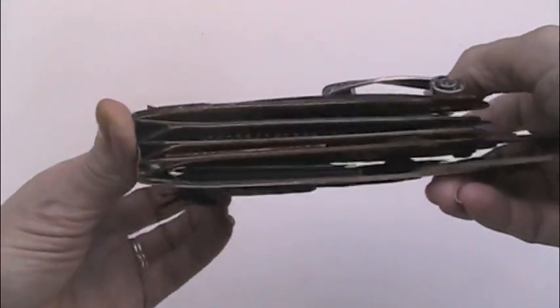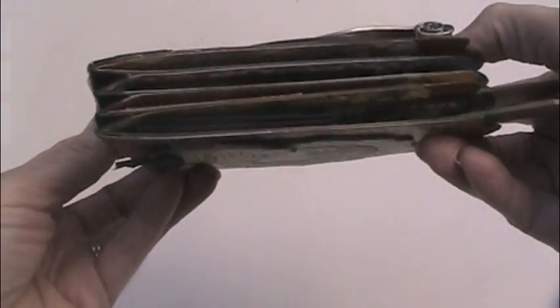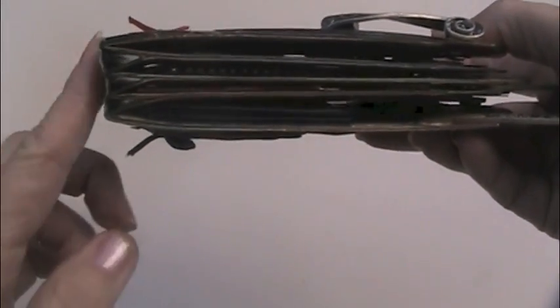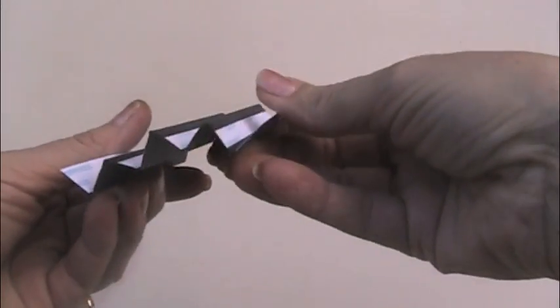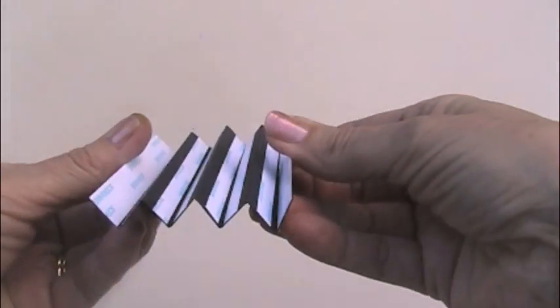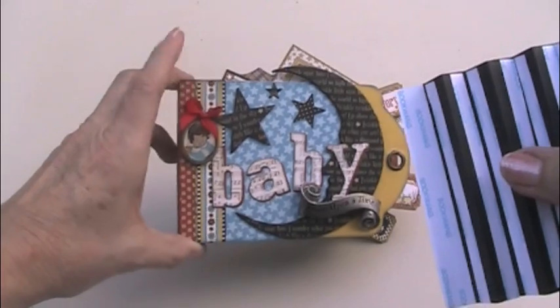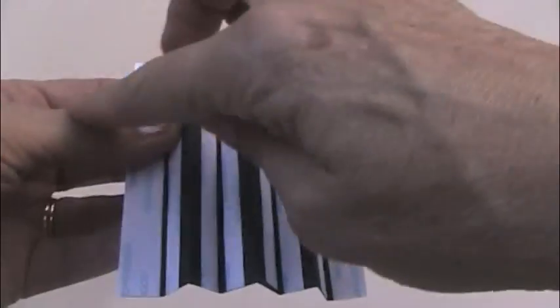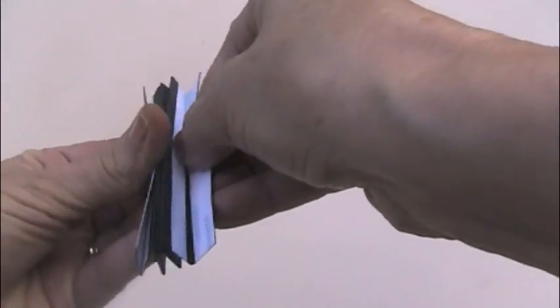Now I'm going to show you how the spine works on this one, in case you didn't catch the first video. The spine may look familiar to some of you — it's basically an accordion-folded black piece of card stock, and then each of the tag pages are adhered to it. Basically, I used a very nice thick piece of black card stock — this is probably Bazzill — and I cut it four inches by three and seven eighths. Three and seven eighths is the measurement of the Graphic 45 tags from top to bottom.